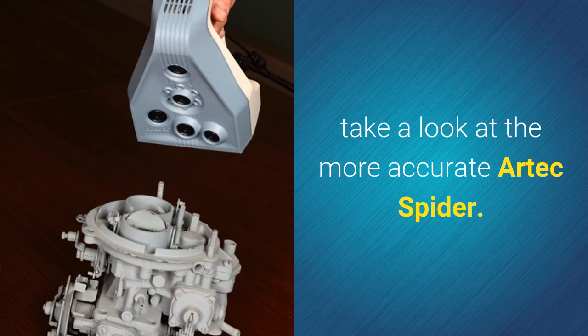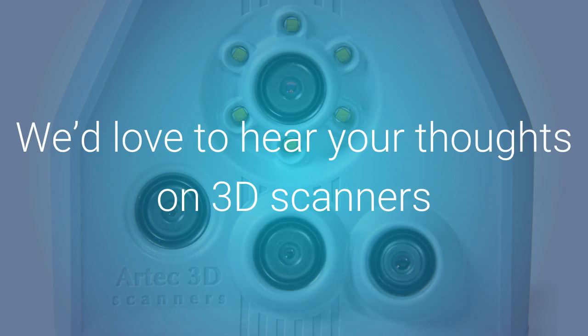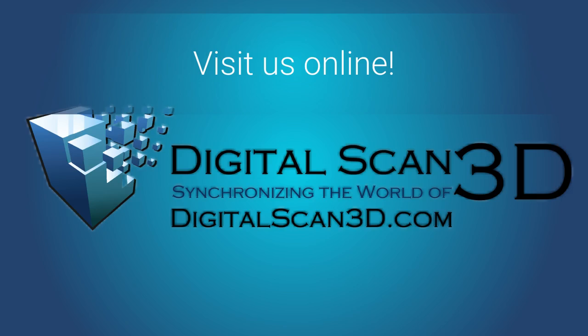If the EVA doesn't seem like the right 3D scanner for your venture, take a look at the more accurate Artec Spider. We hope this Artec EVA review was helpful. We'd love to hear your thoughts on 3D scanners and your experience with the Artec EVA. Be sure to visit us online at digitalscan3d.com.